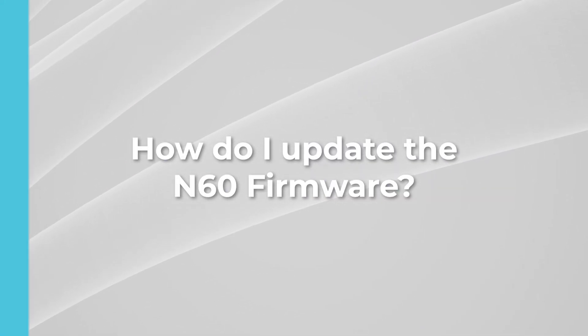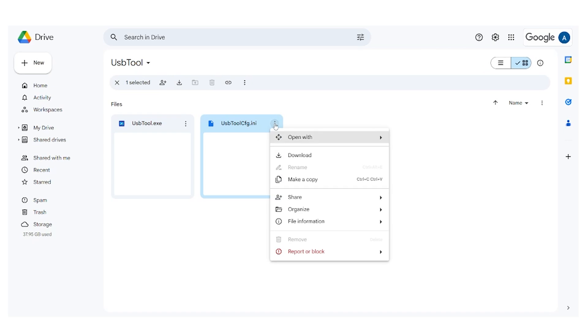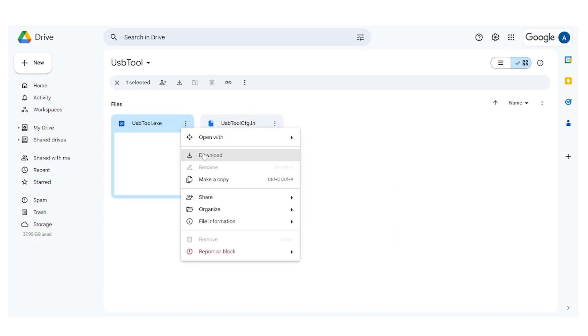How do I update the N60 firmware? Not everyone needs to update the firmware on their N60, but if you're experiencing significant lag, you can contact our customer service at cs@next2go.com to receive a firmware download link. Customer support will send you links to two files: the update file and the USB tool needed to install the firmware. Please download both files — download the entire USB tool folder including the .exe and the .ini file, then download the .img update file and save it to the same folder as the USB tool.